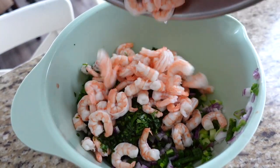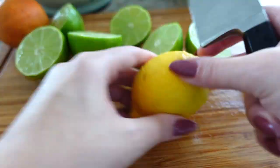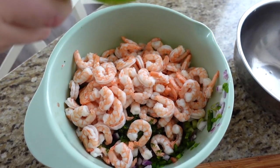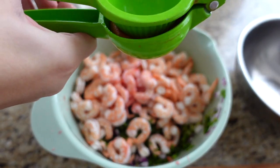Before I juice the citrus, I add the shrimp to the bowl with all the tomatoes, cucumbers, onions, and cilantro. Then I cut up the citrus and juice it right on top. I have a little one-two-three mode in my head to remember how much I need: one orange, two lemons, and three limes. You want this to be very juicy — you can strain out a bit before serving if needed. I'm using a blood orange because that's what I have, but feel free to use any orange or even a tangerine.